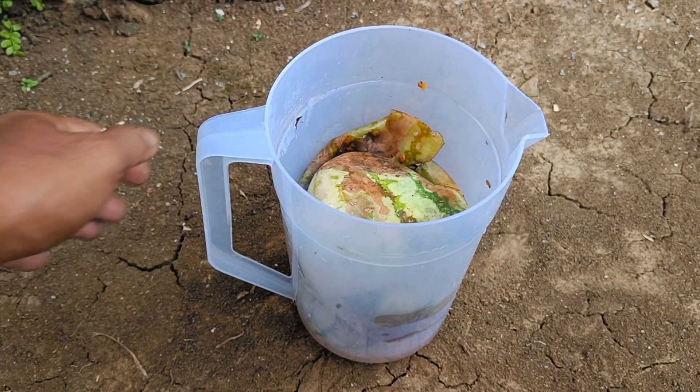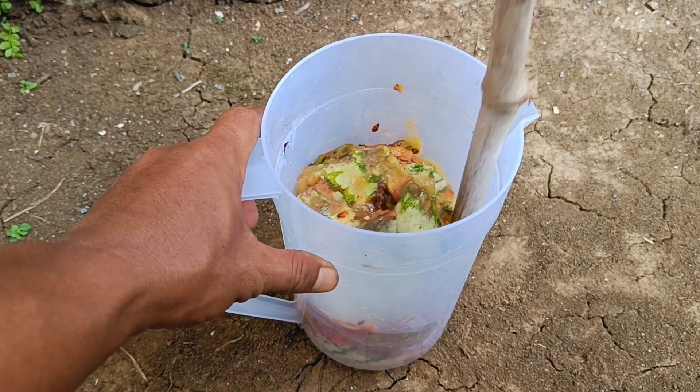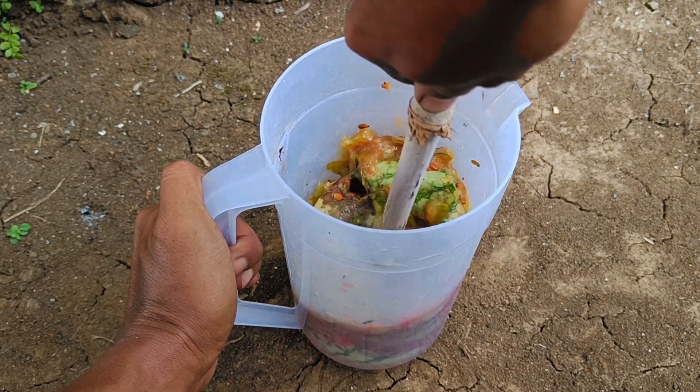Step 4: Application. Liquid fertilizer from watermelon rind waste is ready to be applied to plants. Dissolve the fertilizer with enough water before pouring it on the plants.